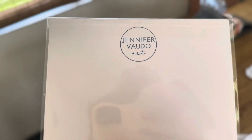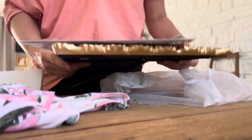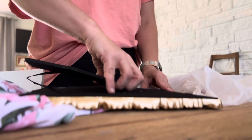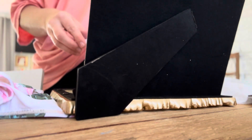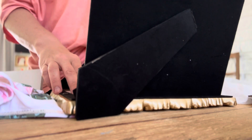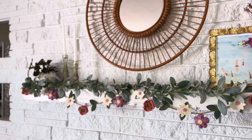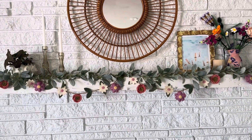This is the print I was talking about — I got this from one of our art festivals. It's Jennifer Vaudo art. I'm going to put that in the frame and put it back where it was. Looks so pretty. And I'm going to switch this out maybe next week to a summery garland, but that looks pretty.